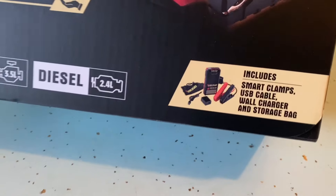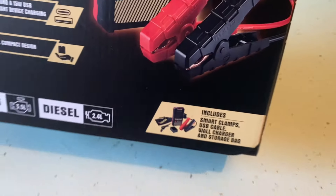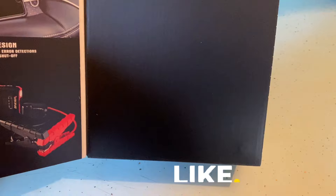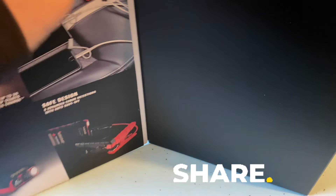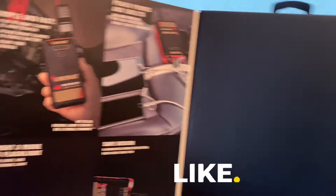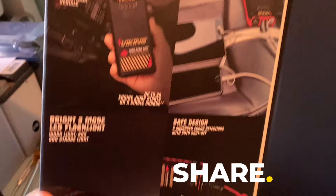I'm making this video so I can refer back to it. Smart clamps, wall charger, storage bag. I think the Walmart one came with a storage bag too — what's the point if it doesn't work? Harbor Freight cheaped out on us — can't even see what's inside the box. I feel like there should be a window so you could see what's going on. You can do all these things listed on the box. Let's definitely hope.